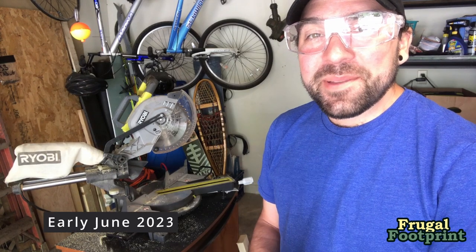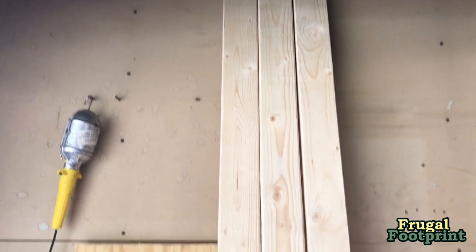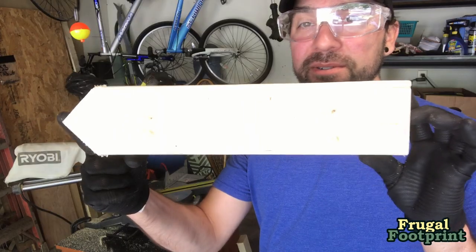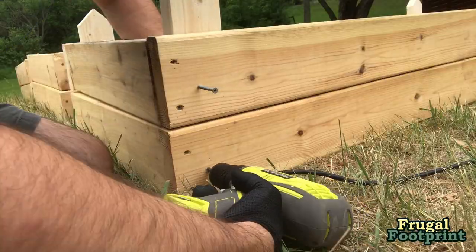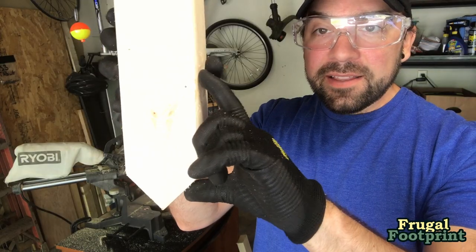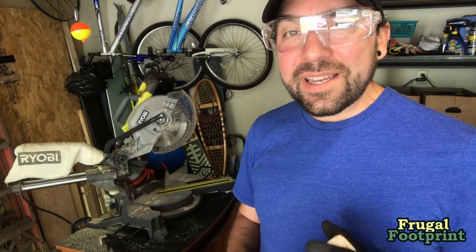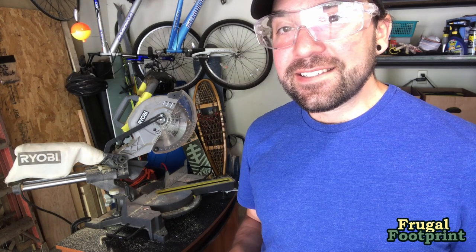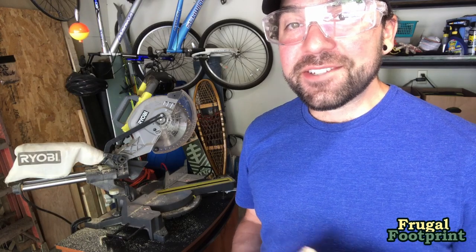The next step in the process is using the miter saw to cut two by fours into stakes. These are going to help hold the different layers of the bed together, and then there's another six inches that's going to go down into the ground to hold them in place. I'm going to need 20 of these — I have four two by fours and I can get six 16-inch stakes out of each, which should work out just fine.